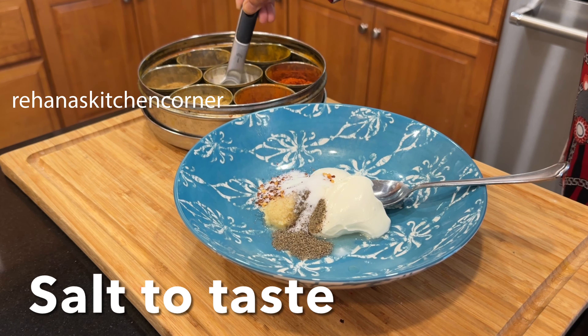Cover the baking dish tightly with aluminum foil. Preheat the oven to 350 degrees Fahrenheit and bake until the cheese is melted, about 20 to 25 minutes. Then uncover and bake for another five minutes until the rolls are lightly browned and toasted. Your spicy and cheesy chicken sliders are ready — slice into individual sliders and serve immediately.